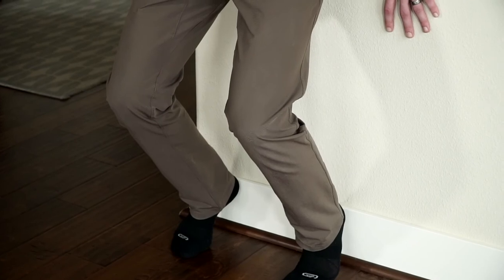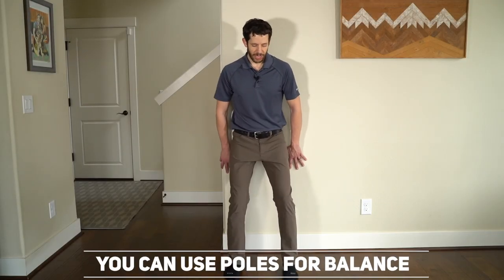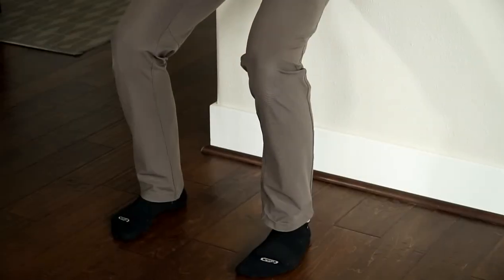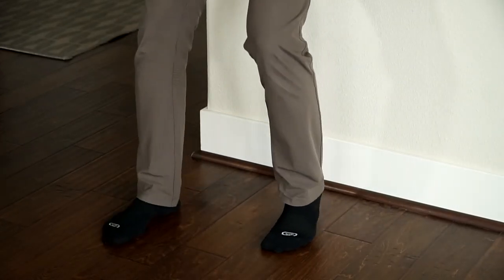Our final exercise is the wall sit, an isometric quadriceps exercise. If you consider yourself advanced, lift your heels up on the wall, hands down at your sides, and sit down into wall sit position. Make sure you do not feel knee pain — if you do, come up a little higher. Hold for 30 seconds and do four repetitions. If you're not advanced, put your feet out in front of you so your knees stay over your feet and not in front of your toes. Same protocol: 30-second hold, four repetitions.